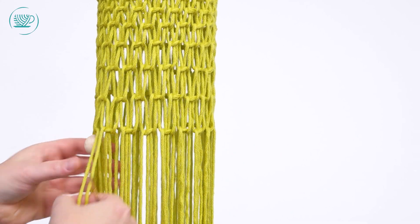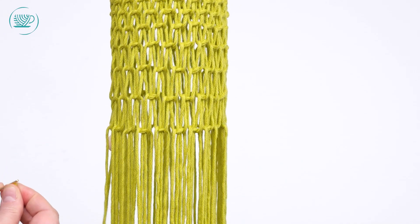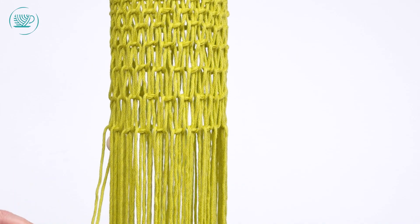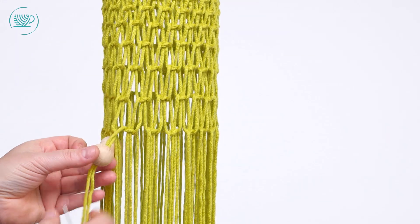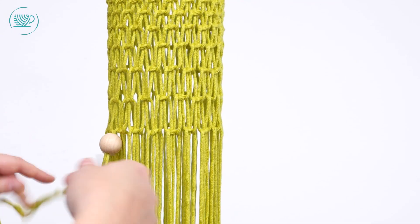Dan pak ik weer mijn volgende twee. En als je dadelijk je ring eronder hebt, dan kun je je kralen gewoon op zijn plaats schuiven. En zo zet je alle twintig kralen eraan.